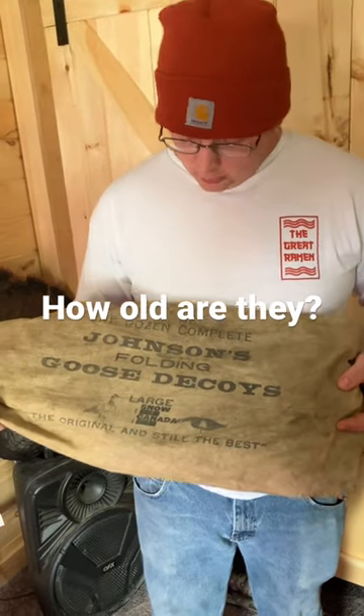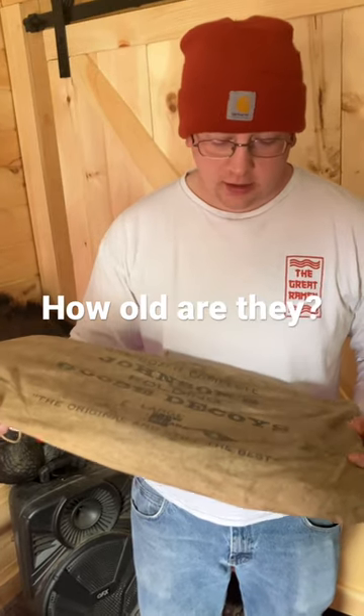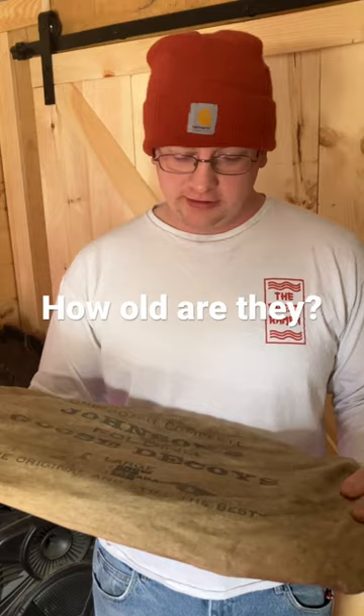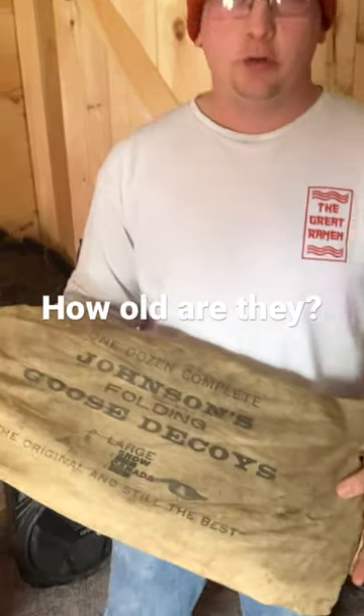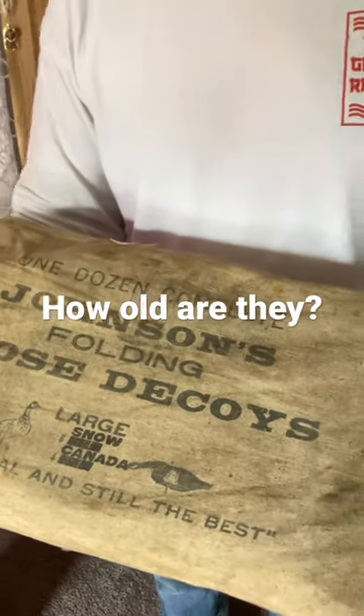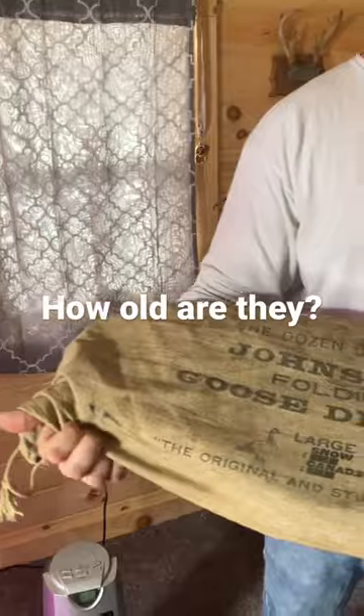What's up! Old Johnson folding goose decoys — no idea how old they actually are, but I've never seen anything like them. It says 'the original and still the best.' I don't think that's totally true anymore — I feel like we've upgraded since then. But you can tell just by the condition of this bag how old these things really are.